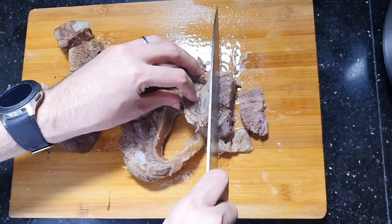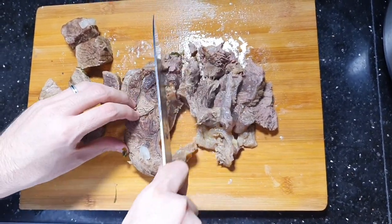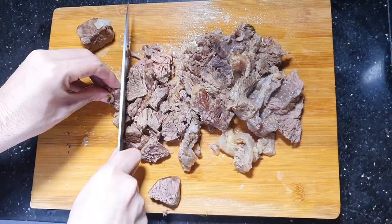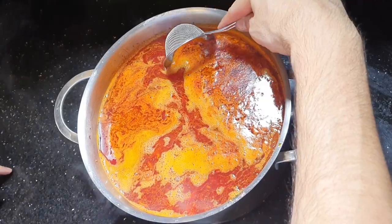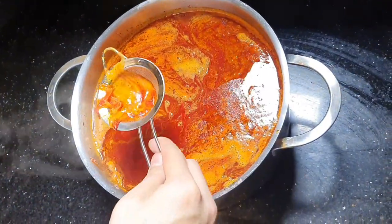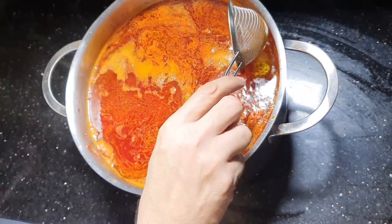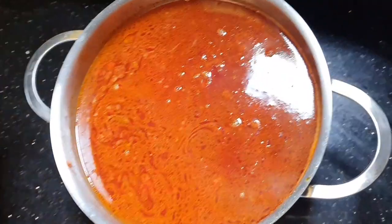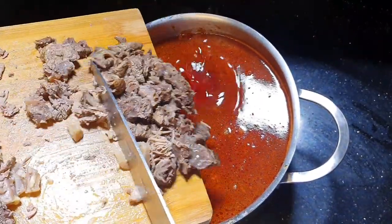Cut the meat in pieces and add it to the soup. Here I will take a sifter and try to take out the foam — it's not necessary but it will look better. At this point I will add the meat back.